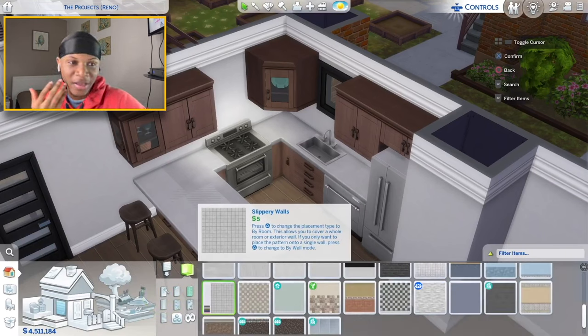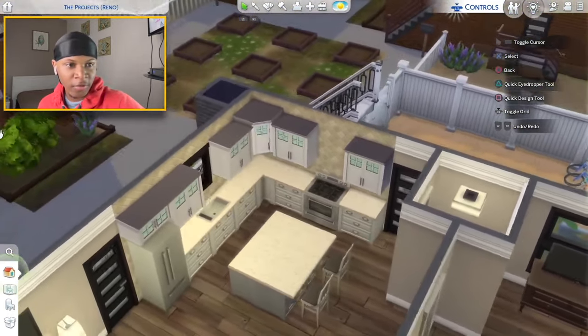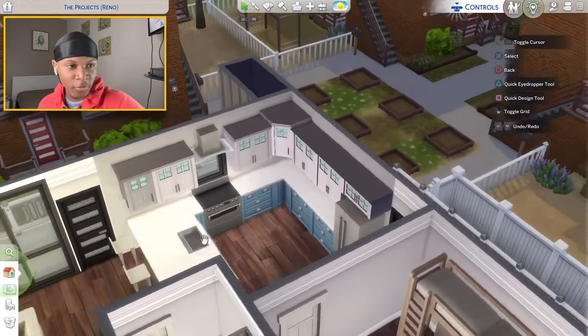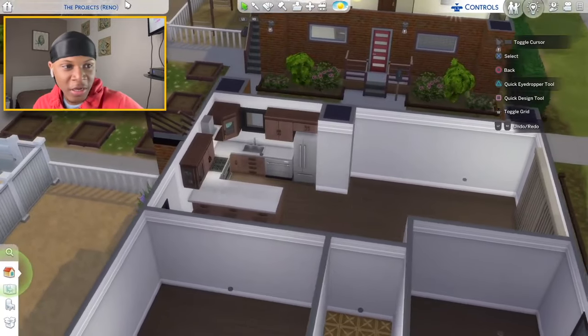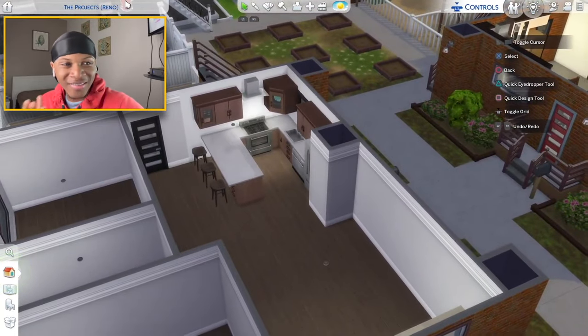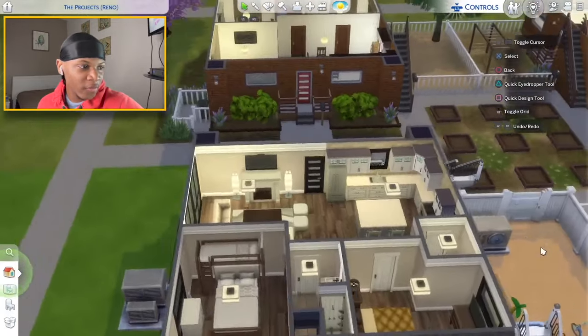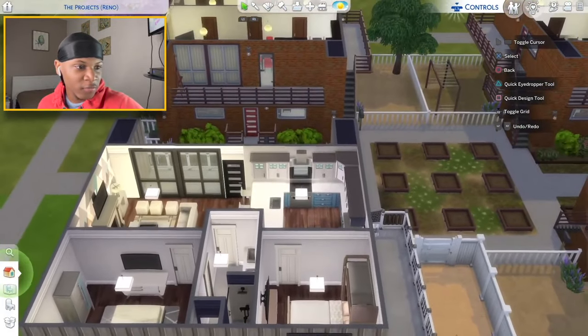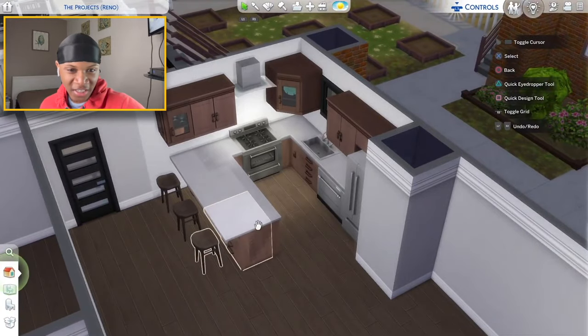Trying to decide on the backsplash — I used the diamond cut one in one apartment, the square one in another. I'll go with this white one in here. As you can see this kitchen layout is similar to the others but definitely different — the island goes to the side rather than in front. That's all for this kitchen.